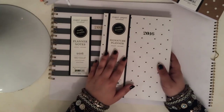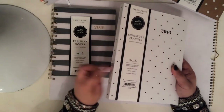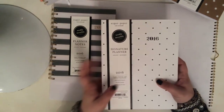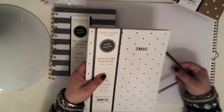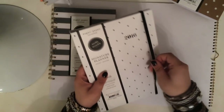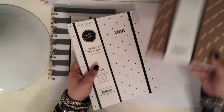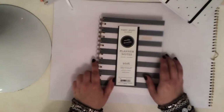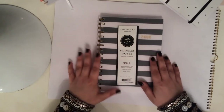My only complaint about this besides the font not being my favorite is that the spiral is not on the outside — it has this hard cover covering it, so you can't flip it over on itself. And I really like to be able to do that. So for that reason, this one is my number two favorite. This one got third place in my list of favorites, this one got second place.